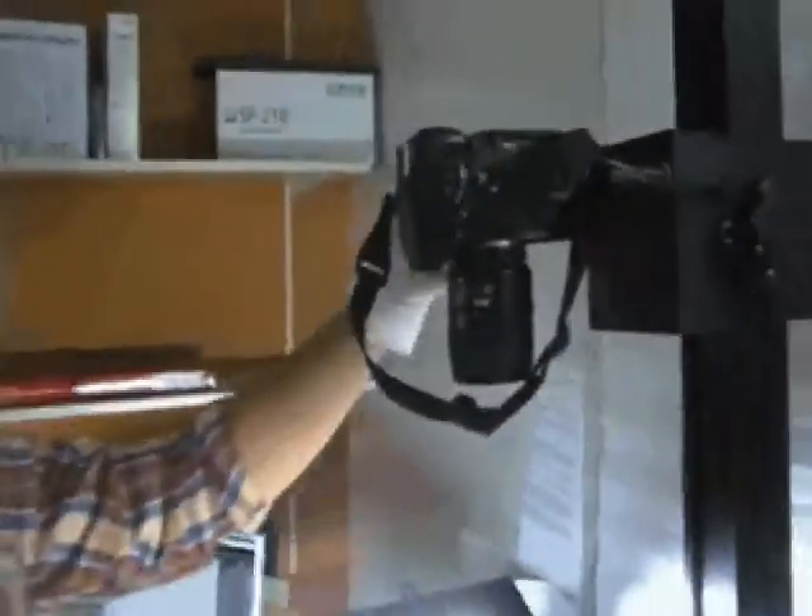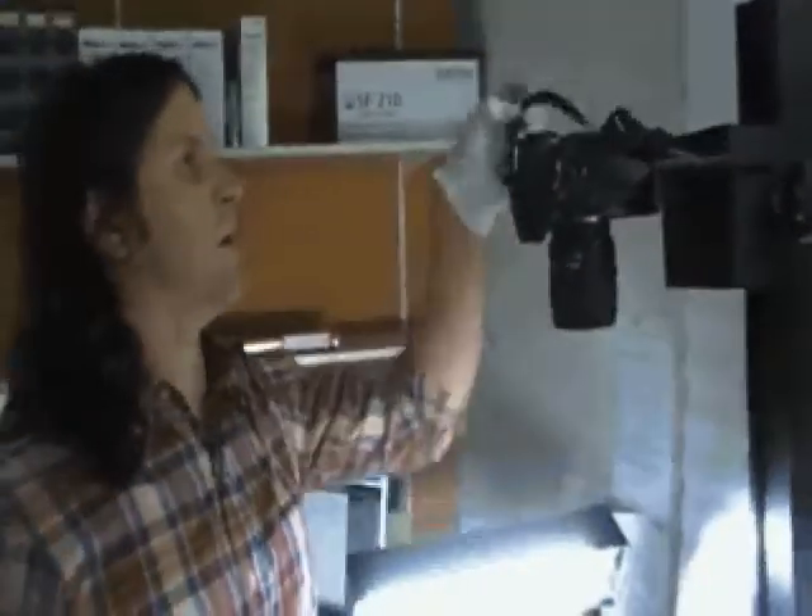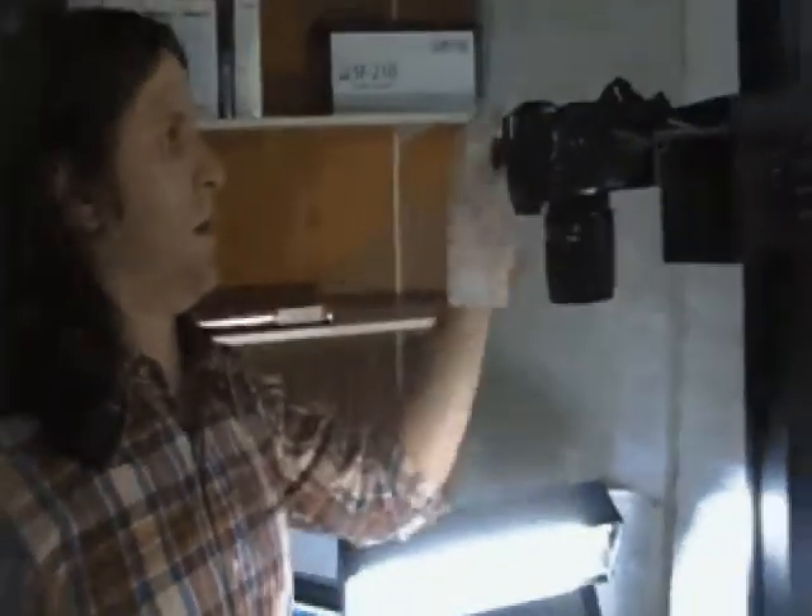After that, we can go ahead and turn the camera on. Everything is tethered in — the USB cable is connected to the computer, and the computer is set up in Lightroom. The camera is already linked up to Lightroom.